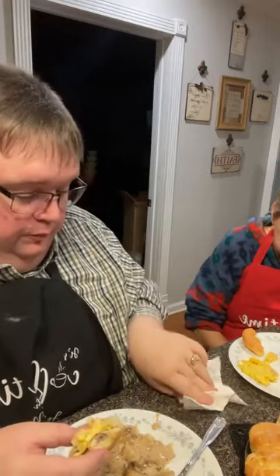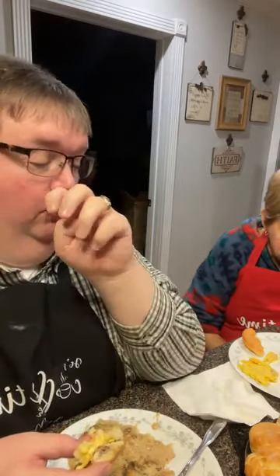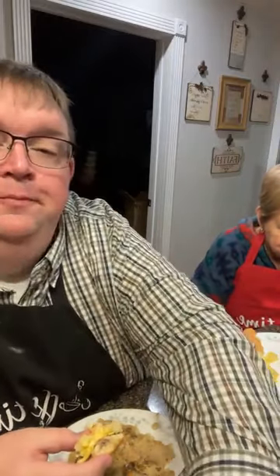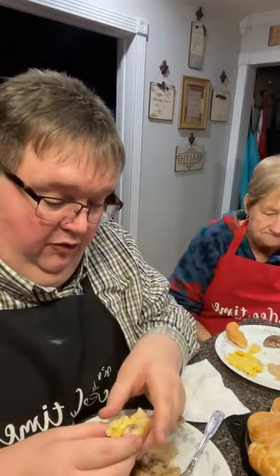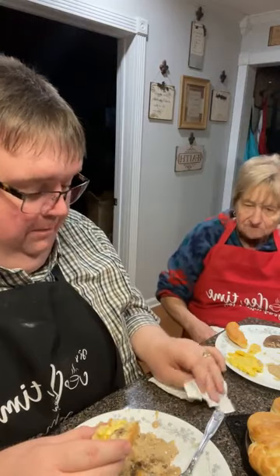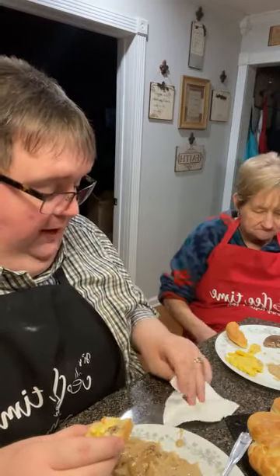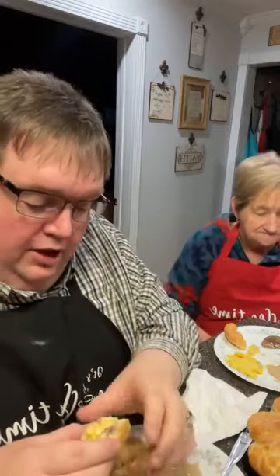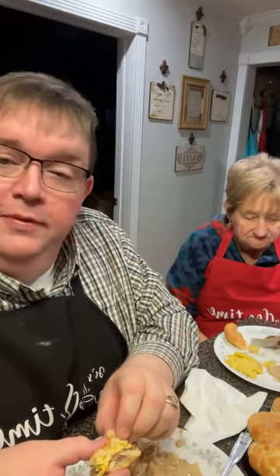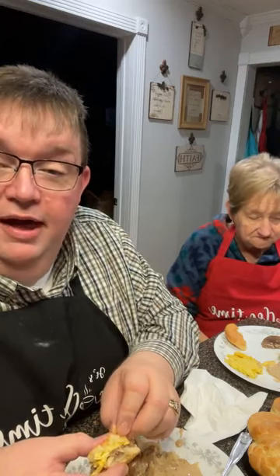One key thing that's going to make any biscuit tough and hard: overworking it. Don't knead that dough — don't work it a lot. Fold it over a couple of times, make your half-inch layer, pat it out, cut it out, and let it be. Don't overwork your dough — that's the key. You can see mama didn't overwork hers. Sometimes we think we need to really knead dough like bread or dumplings, but not with biscuits.